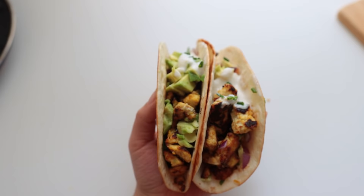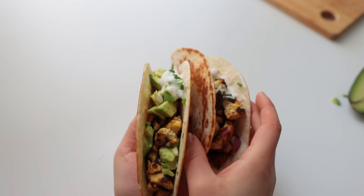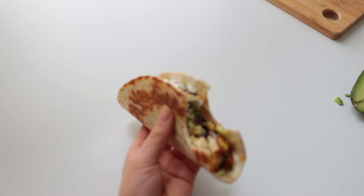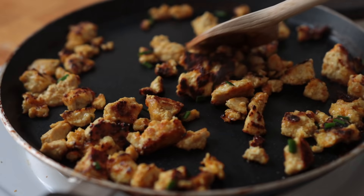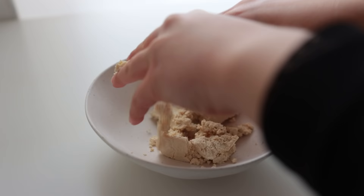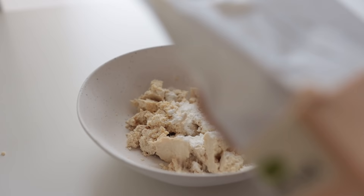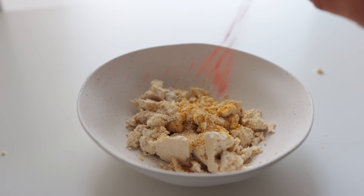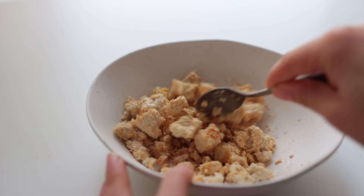I might have saved the best for last. These super easy tacos are filled with something that honestly tastes like curry chicken — I hadn't intended for that to happen, I was just going for a different tofu scramble, but here we are. In a medium-sized bowl, crumble up the tofu, then add cornstarch, nutritional yeast, garlic powder, curry powder, onion powder, smoked paprika, salt, and some white wine vinegar. Mix that up.